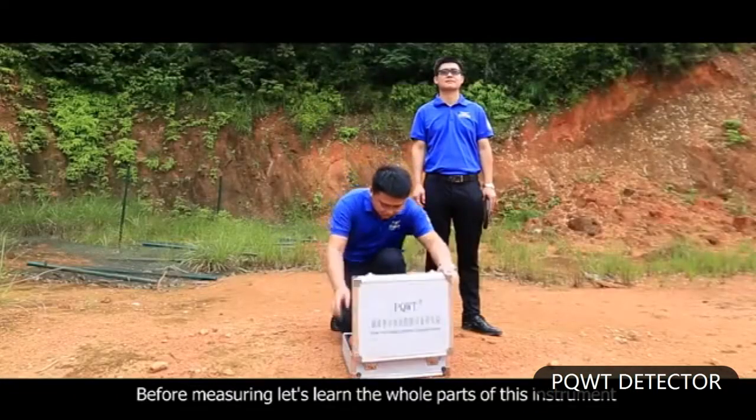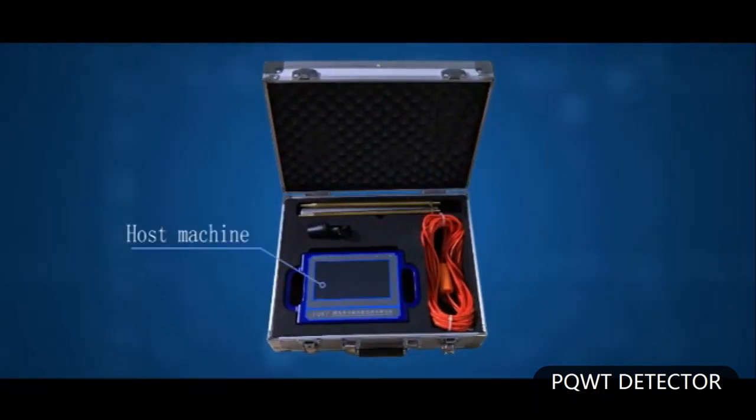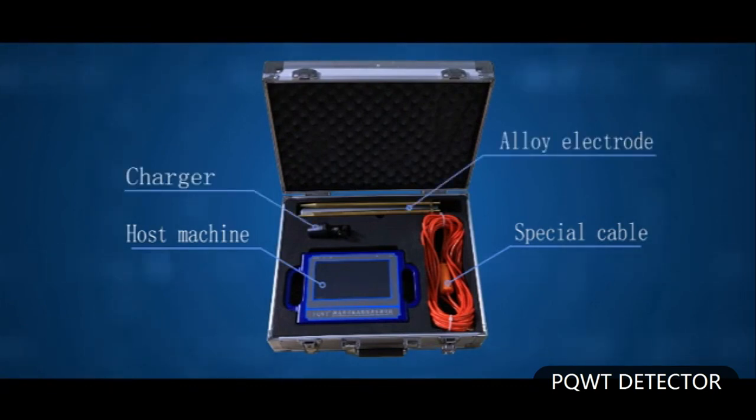For measuring, let's learn the whole parts of this instrument: host machine, special cable, alloy electrode, charger.